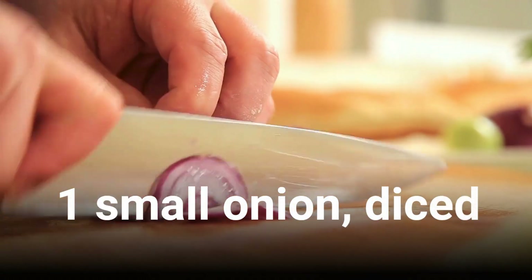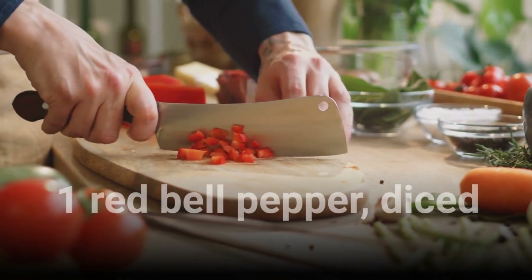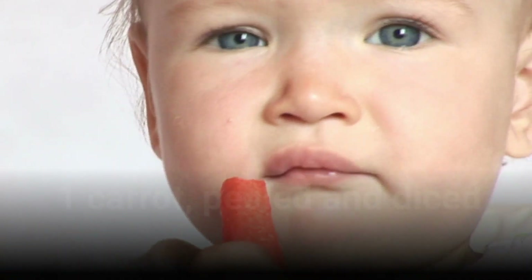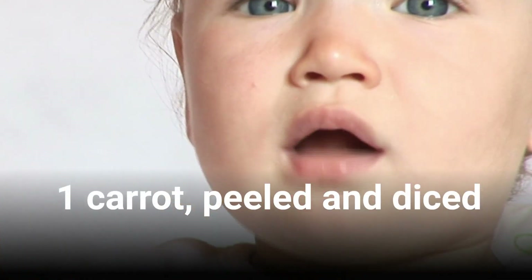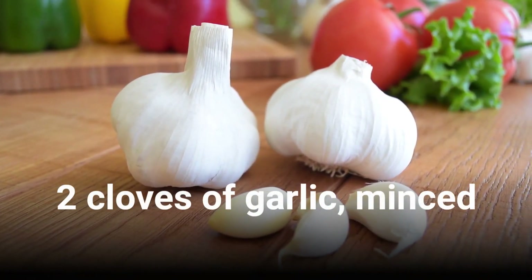1 small onion, diced. 1 red bell pepper, diced. 1 carrot, peeled and diced. 2 cloves of garlic, minced.